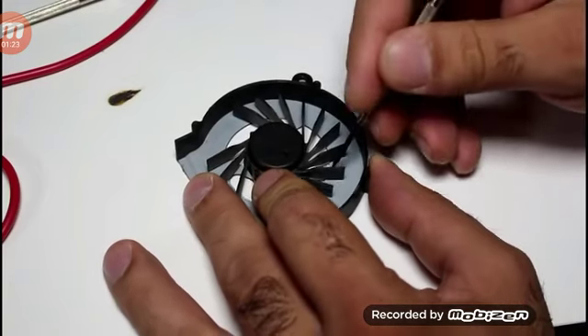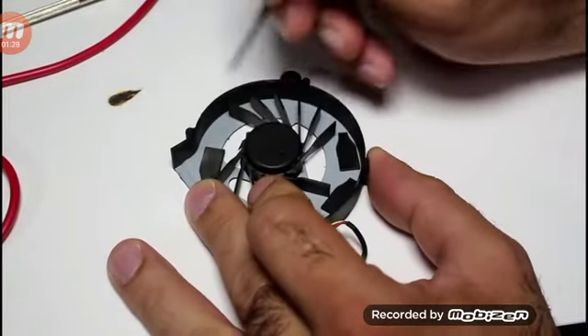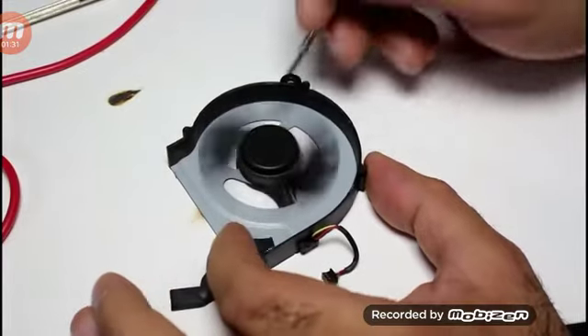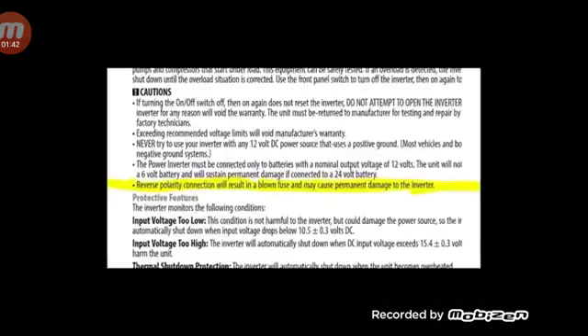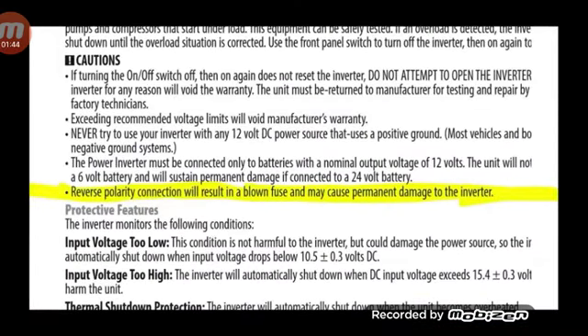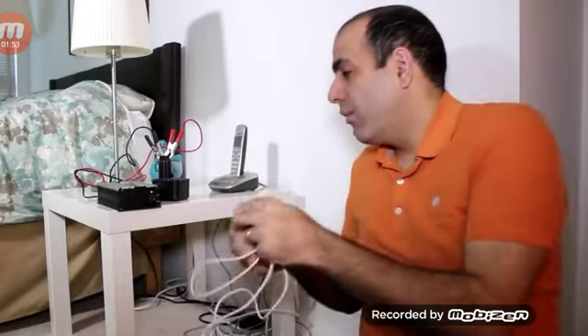Blades are broken. If I break two opposite blades then it will balance wrong too. There you go, good as new. Now to improve the airflow it's better to raise it. Don't put your hand in a running fan. That blows the fuse and it can't even protect the circuit. Their data says reverse polarity connection will result in a blown fuse and may cause permanent damage to the inverter — absolute garbage. For that I made this harness that you can plug to both sides. Any time you connect a power harness, connect it to your load side first so you wouldn't short your power supply or shock yourself.